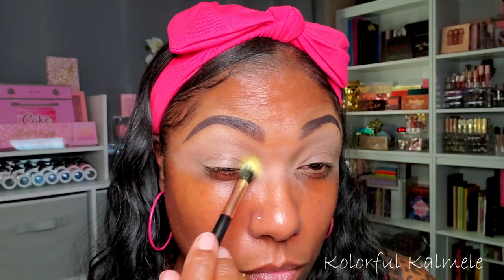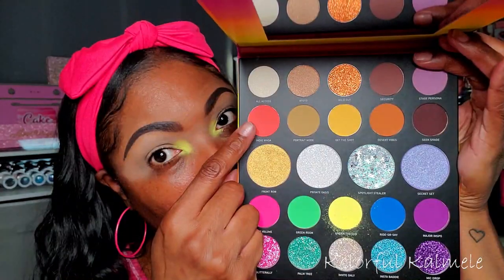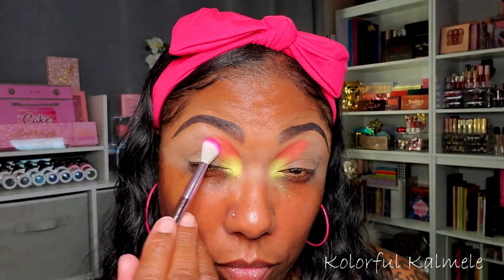I'm starting with the yellow shade called Under the Sun, taking a medium fluffy brush to dab it on my inner corner to place my highlight before moving into the rest of my shadows. As you can see it has decent pigment, but it's very, very powdery. Later on you'll see it does fade a bit. Next I'm going into the shade Indio, tapping that right next to the yellow — you can see all that powder flying off.